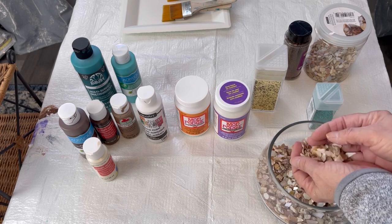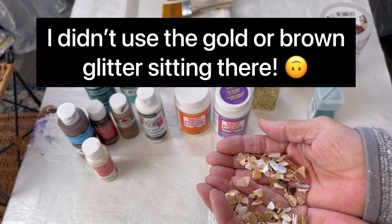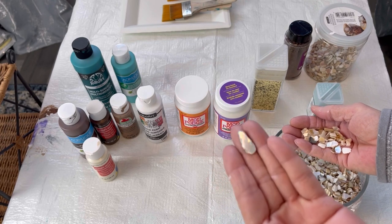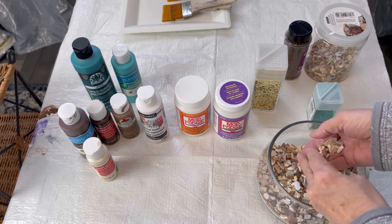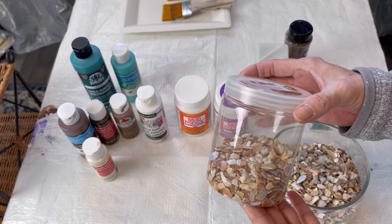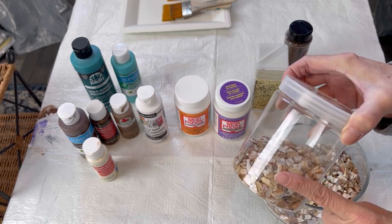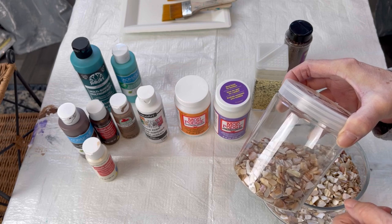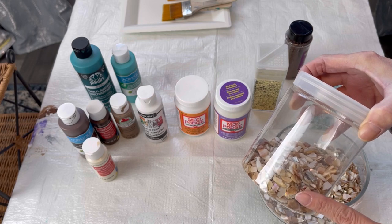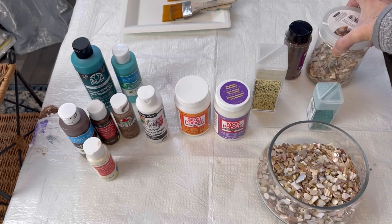I found this really nice crushed seashells and it has some really pretty colors to it — like there's rainbow colors in there. I did get it at Michaels. It's a floral filler for vases. This is an Ashland brand, but I also saw it at Walmart in the floral section. And I know Walmart is on every corner of the globe, so check your Walmart.